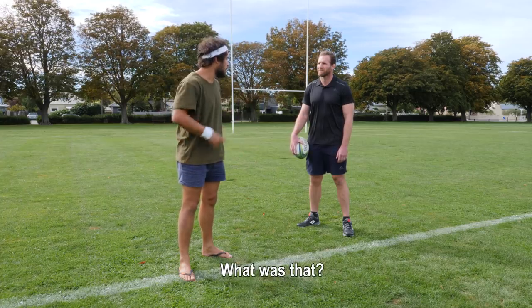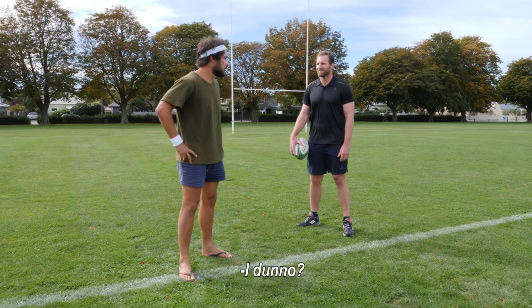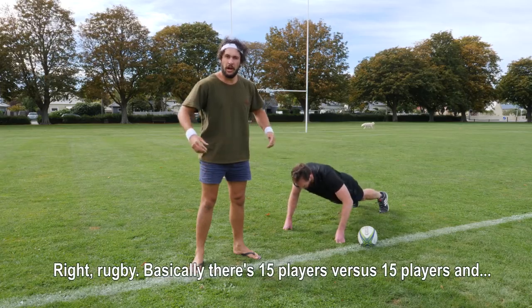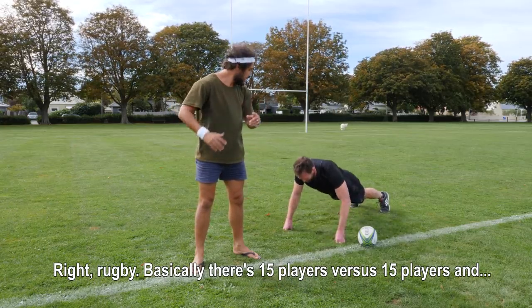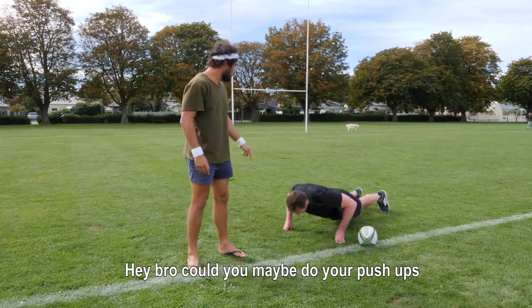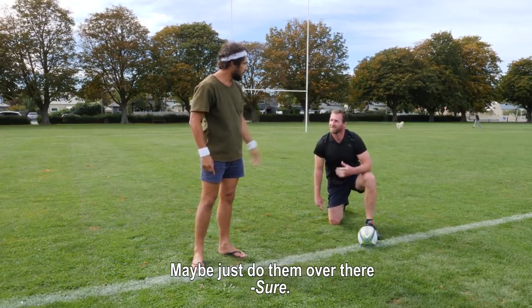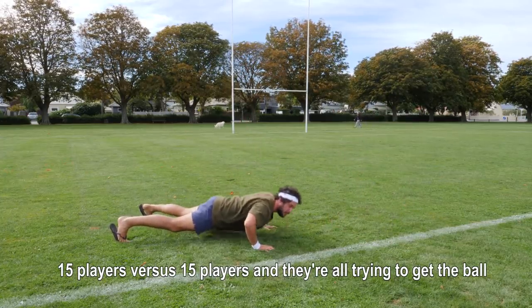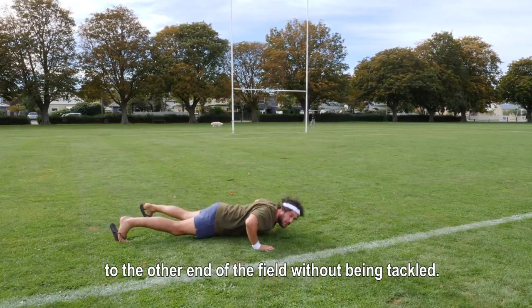What was that? What was what? That fancy little video thing. I don't know. Right, rugby — basically there's 15 players versus 15 players, and they're all trying to get the ball to the other end of the field without being tackled.